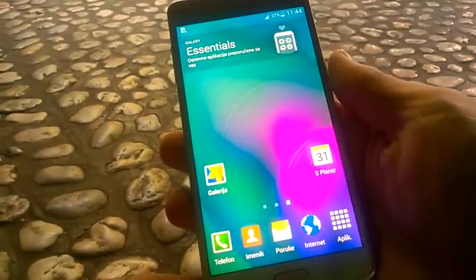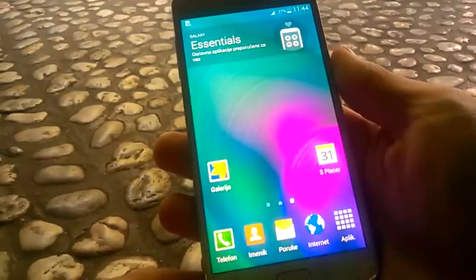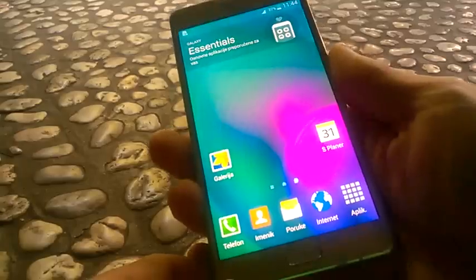Hi. Today we'll learn how to take a screenshot on Galaxy A7. This is the latest phone from Samsung. But first of all, let's learn some basic info about this phone.